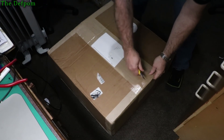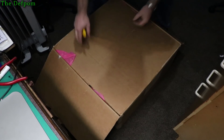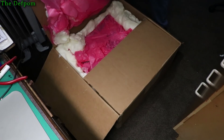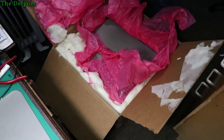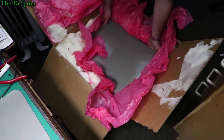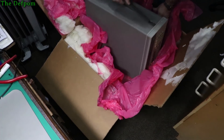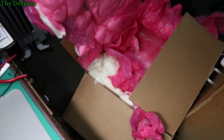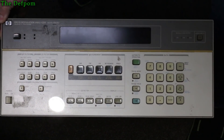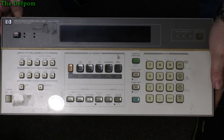It's that horrible expanding foam stuff. What worries me about this expanding foam is that if there's an opening in the bag or something it can actually get into the instrument, and that really worries me. There were some dents on the outside of the box and even a puncture hole, so I'm hoping nothing's damaged. So basically it's an HP 8901B modulation analyzer.